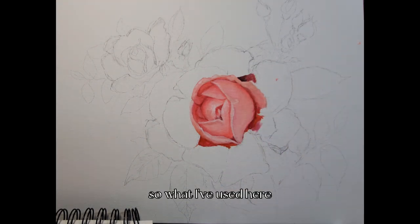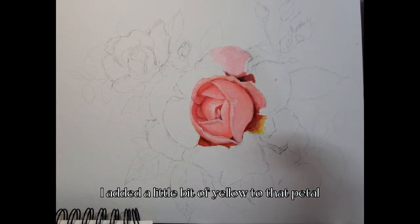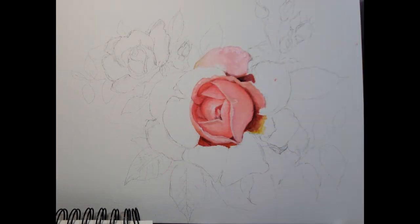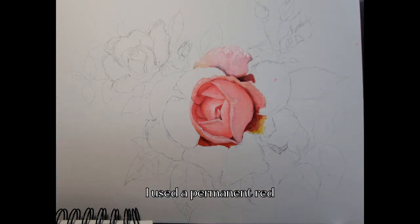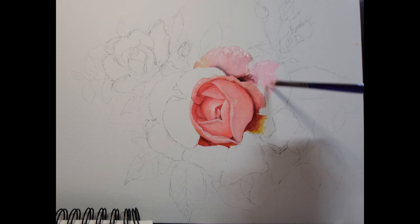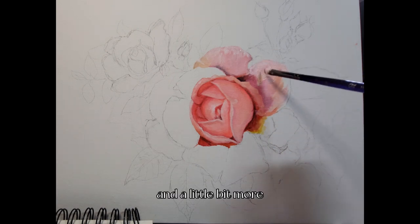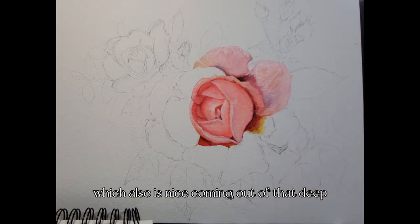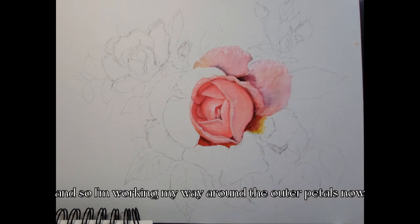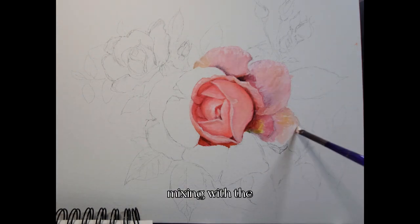Now I want to talk about the deep shadow I'm adding around the outer petals. I added a little bit of yellow to the petal — you'll see it has a brighter yellow at the base. For that deep shadow, I used permanent red mixed with burnt umber and a little phthalo blue, which makes a really nice deep rusty red. Adding a little more phthalo blue gives a purplish tint, which is also nice coming out of the deep shadow.